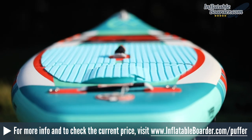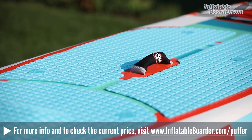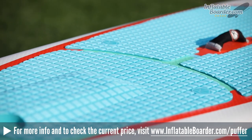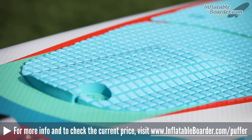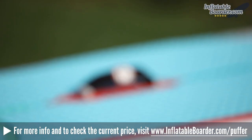The top deck of the board is covered by a very nice quality DynaSoft EVA foam traction pad. The traction pad features a square grooved pattern that's really comfortable on the feet. There's also a nice raised foot bar at the back of the traction pad, which gives you added grip and makes it easy to know exactly where your foot is, even when you're not looking down.